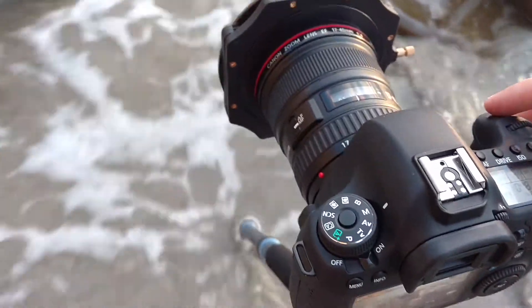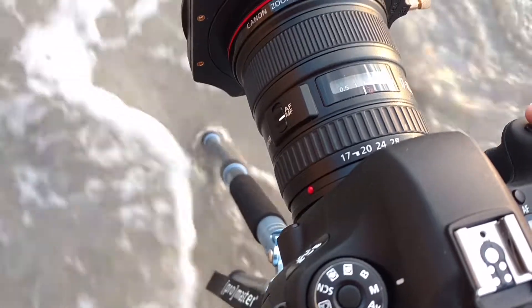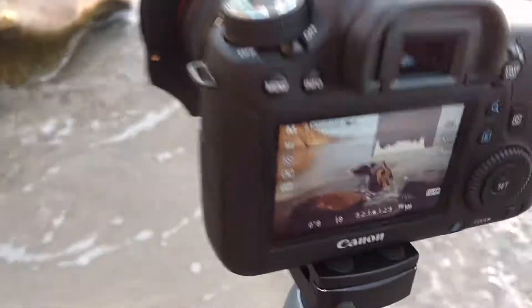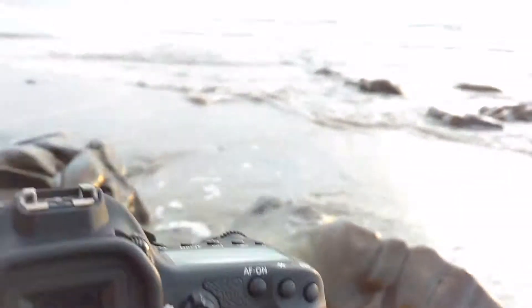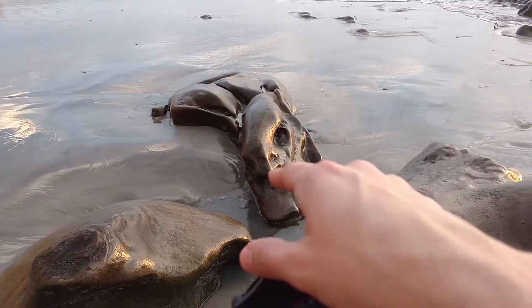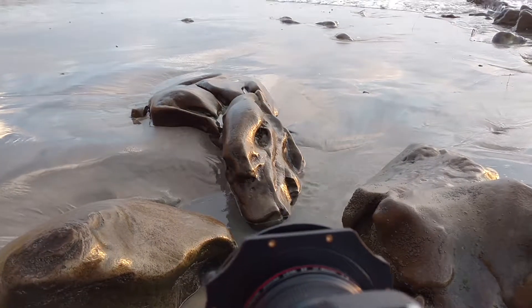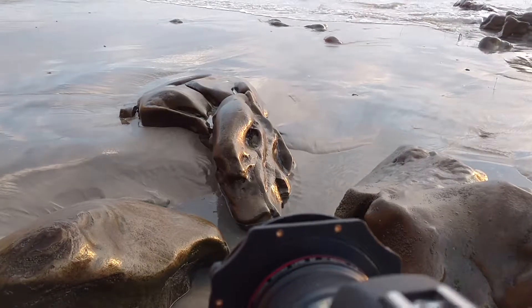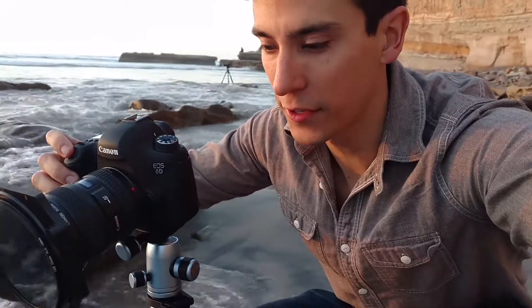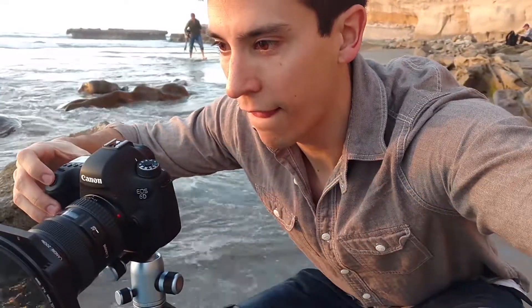Here we are set up with the Canon 6D, my 17-to-40 millimeter lens, and a polarizer. All I'm doing is waiting for these waves to crash in and then hit this rock right here in front of me. Once that water starts to recede out, I take my photo, and you get kind of a cool effect — some cool motion with the water. Here it comes... it's receding... snap my photo. Looks very good.